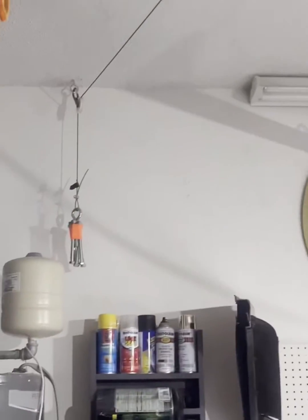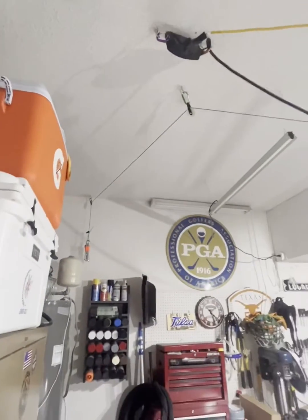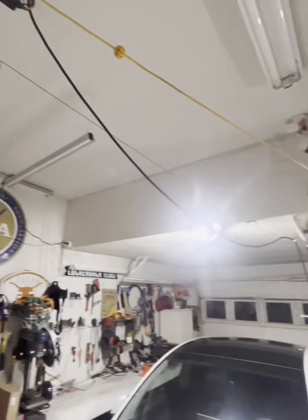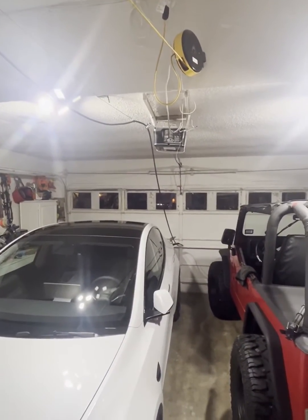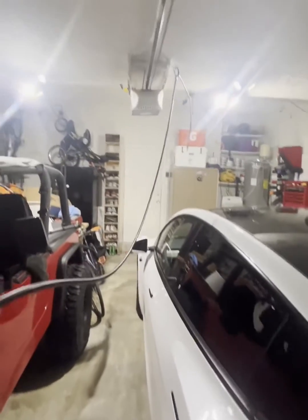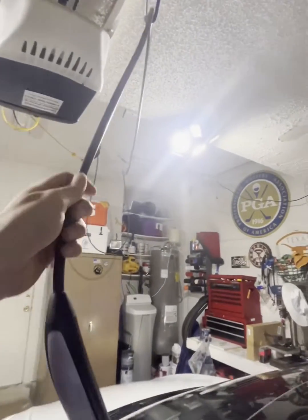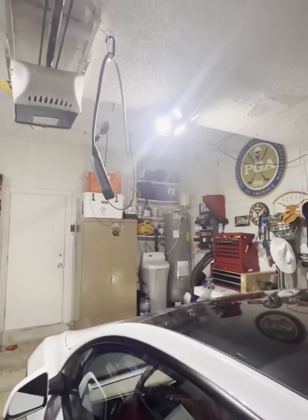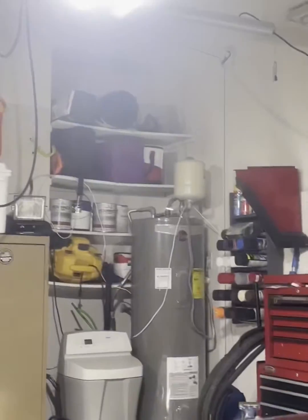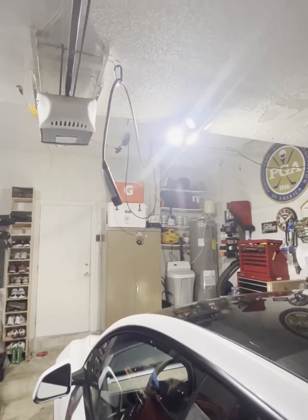I've got a little counterbalance over here and I'll show you guys how this works. Right here — charging — so it goes up and out of the way whenever not in use. Walking it back towards the car, as it goes up it just stays right there; the counterbalance holds onto it and goes down.